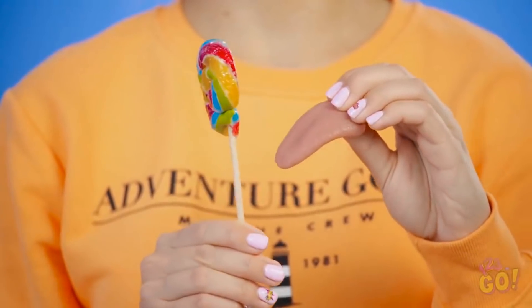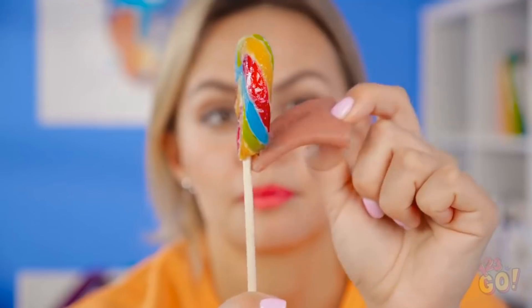Take the big tongue and stick it right onto the lollipop like so. Now it's show time.